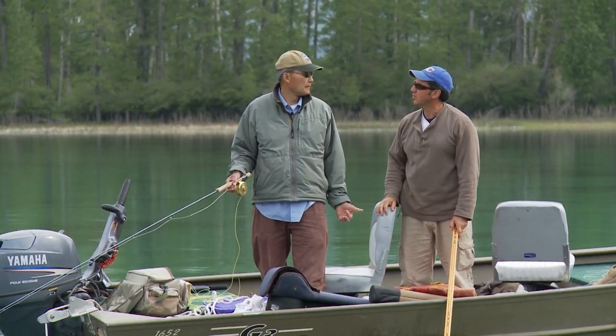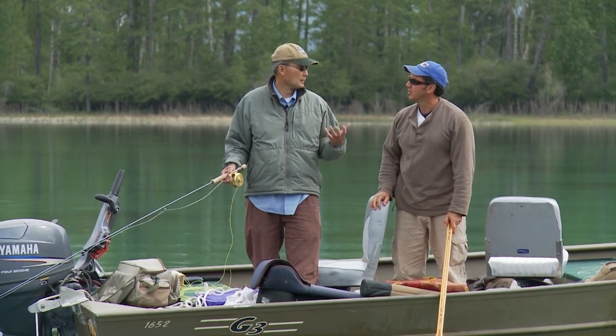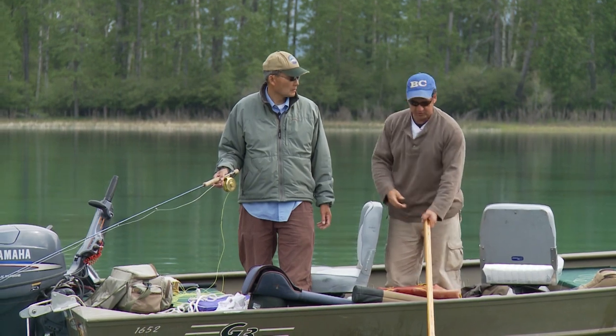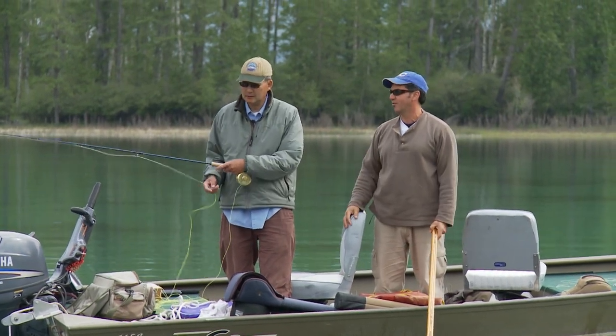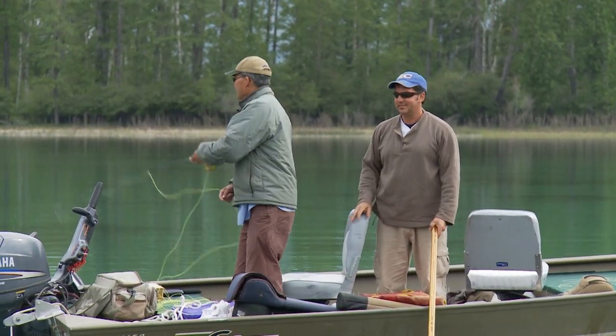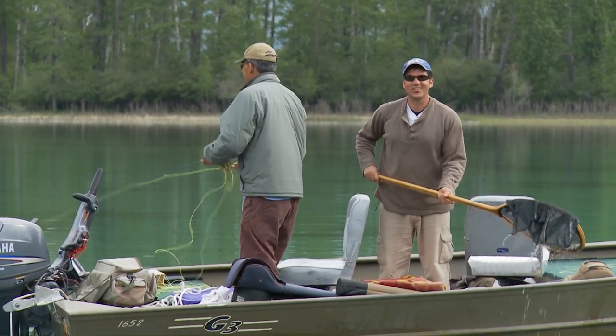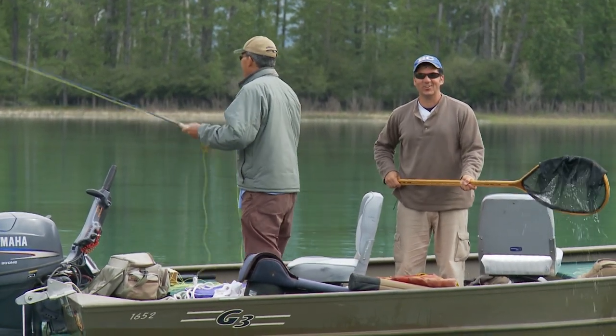We've got five or six here, and I see some nice silver fish. And I broke that one off. We have the double header, Brian. I suppose you want another fly. It's always good to have the guide along — he's always got the good flies.